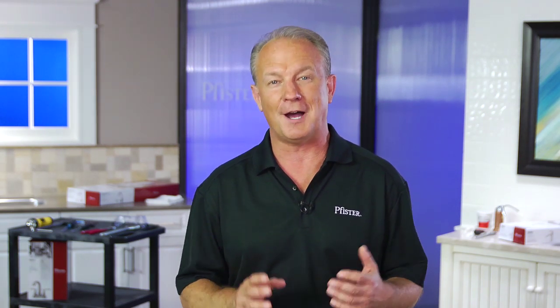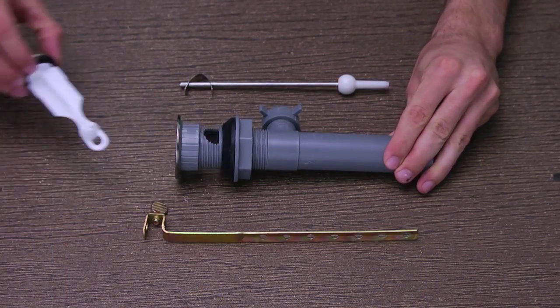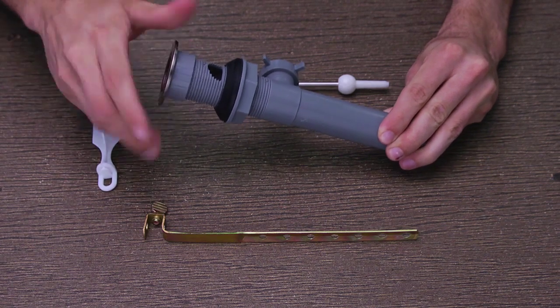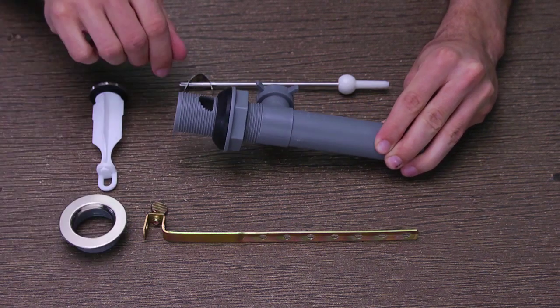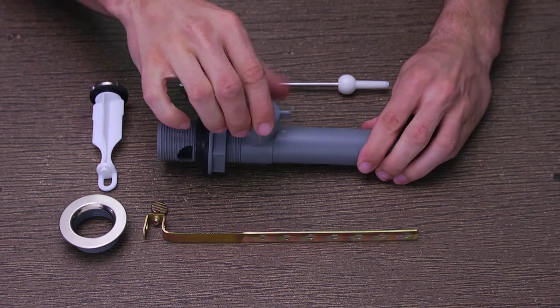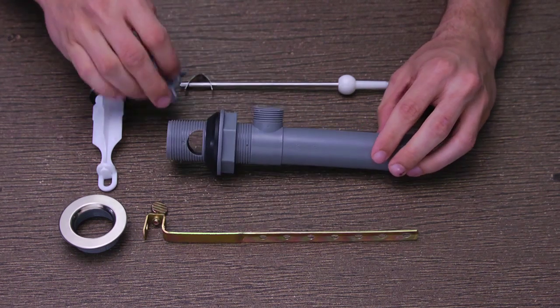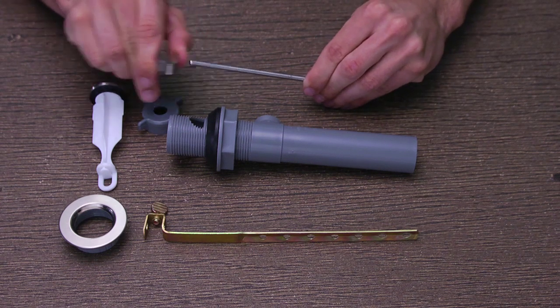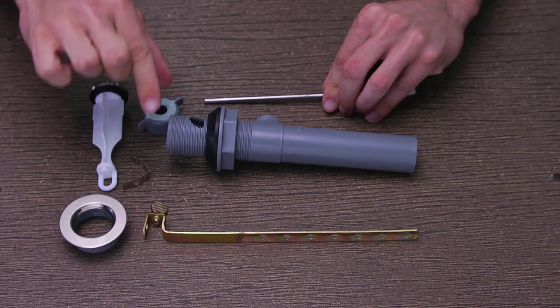Now that the faucet is connected and secured, it's time to install your pop-up drain assembly. First, disassemble the pop-up assembly before installing it into your sink. Remove the stopper from the flange, then remove the flange from the drain body by unthreading it counter-clockwise. Next, unscrew the ball rod nut from the drain body, then remove the spring clip from the ball rod and set them all aside for the moment.